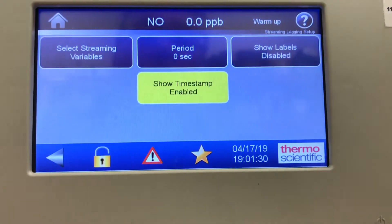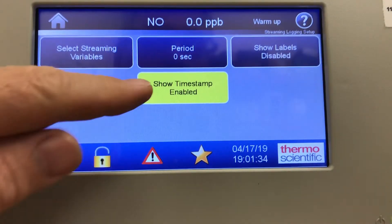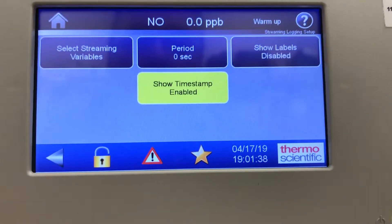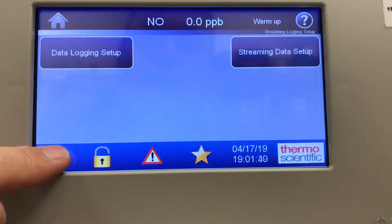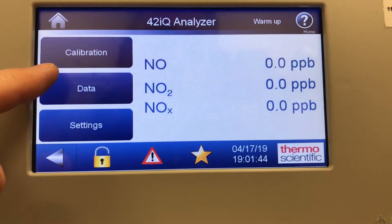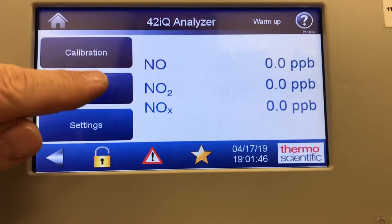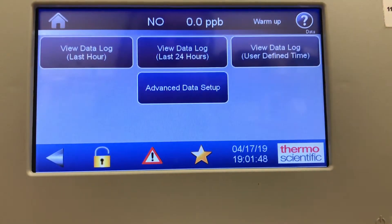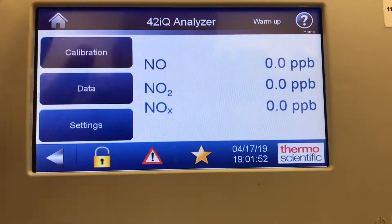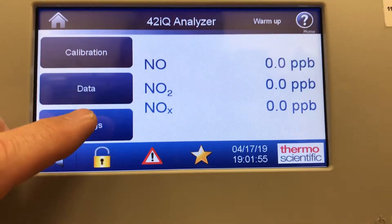Streaming data setup lets you select variables, enable show timestamp, and show labels. That's all in the data screen — a great way to view data right from the front panel without having to go to an externally connected data logger.